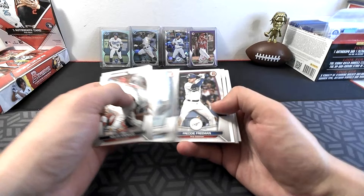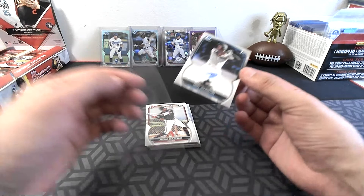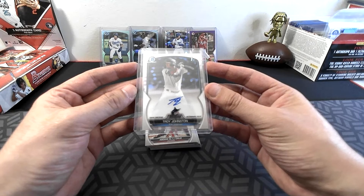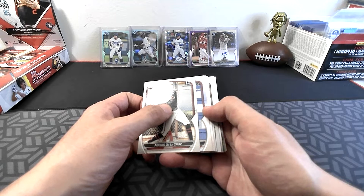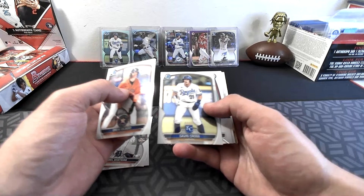It looks like Troy Johnston is going to be our auto — Bowman First — and what do you know, it's going to the team nobody wanted to pick up for $20. Troy Johnston, first baseman for Miami. This is the auto out of the first box. Not numbered or anything, not a very complicated signature. Abdias De La Cruz Bowman First, Brian Acuna, Bastidas for Detroit, Drew Gilbert, and Gavin Cross on Bowman First.